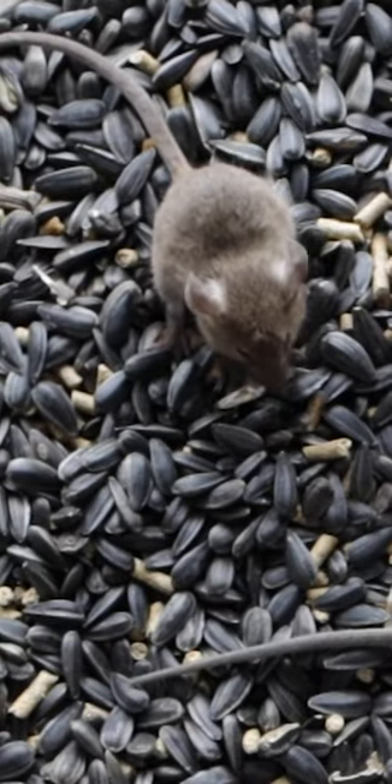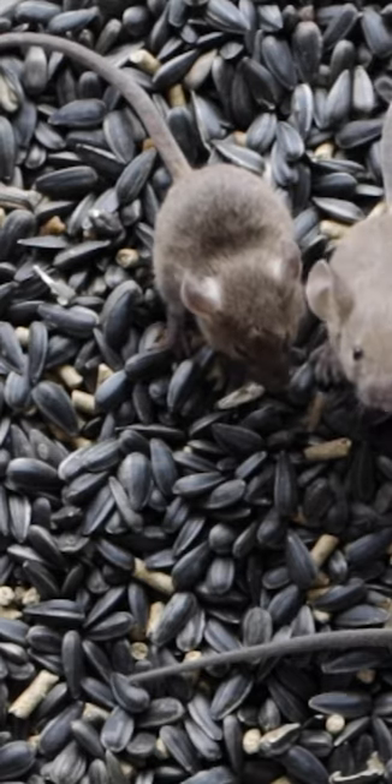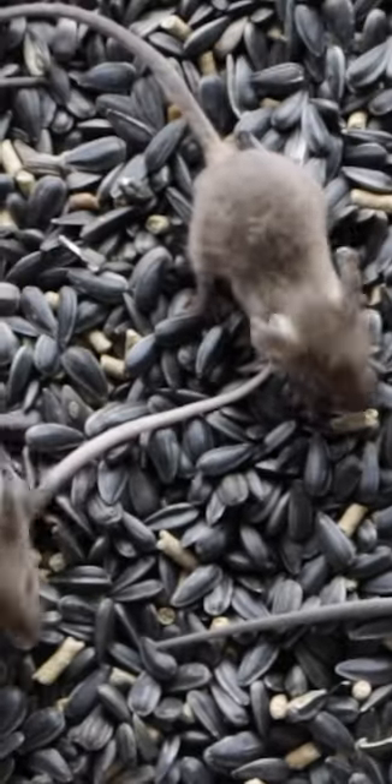I accidentally discovered this idea last week when I left a bucket in the barn with bait in it. I wasn't expecting to catch anything — I just left it there — and when I came back in the morning I noticed it was full of mice.